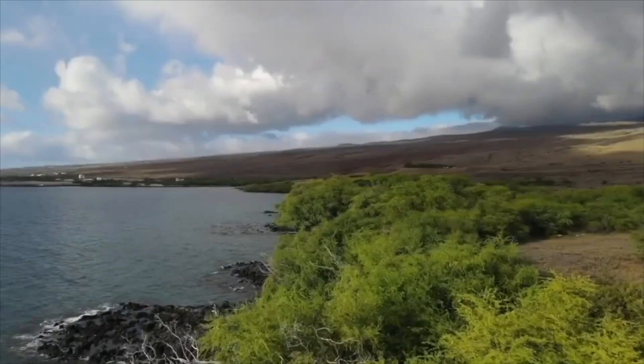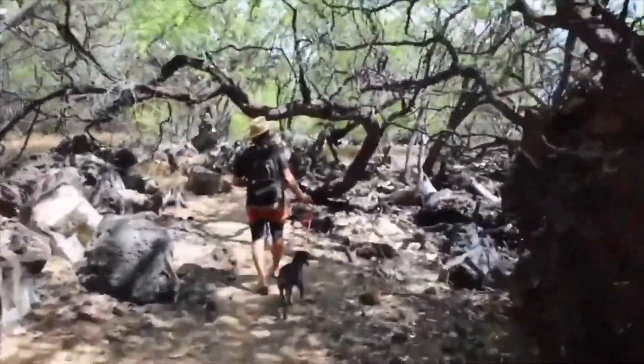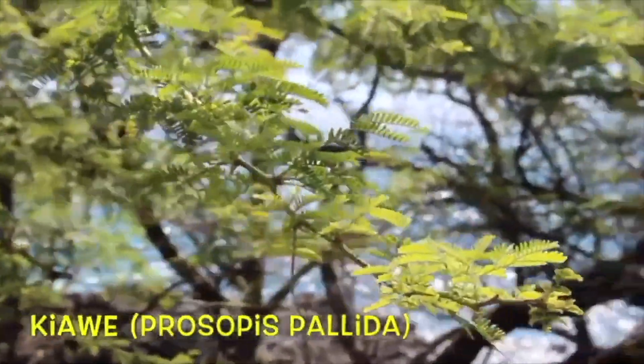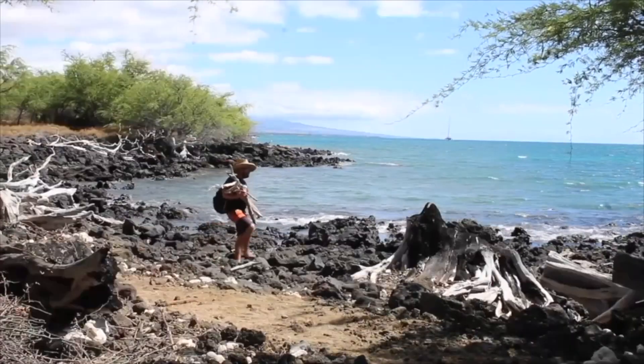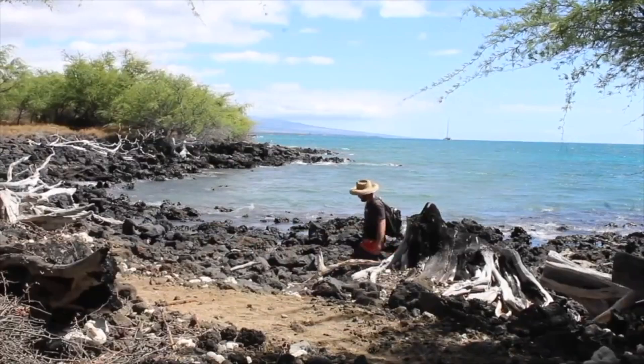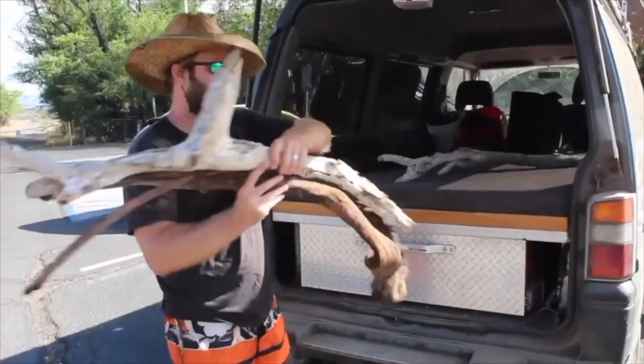We had a section on kiawe wood, which is a tropical mesquite that grows here in Hawaii, all along the dry side of every island. It was introduced in the 1800s, and it gives that signature flavor. So that's what we are using in our smokehouse.